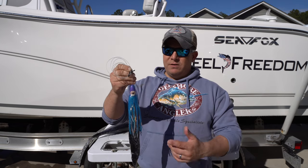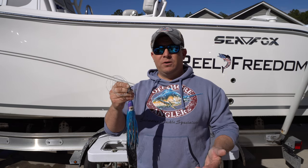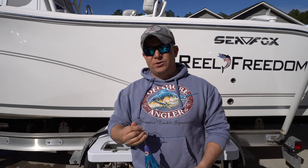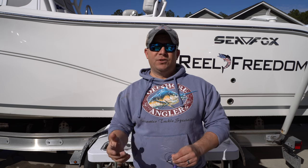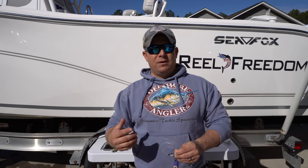I recommend the colors — blues, greens, pinks, whites — any of the standard ballyhoo rigs that you would run. I hope you enjoyed the video. Thanks for watching. If you have any questions, let us know. Also, if you have any recommendations or other options or techniques that you've done, let me know — I'd love to hear. We're always learning, always trying to get better.